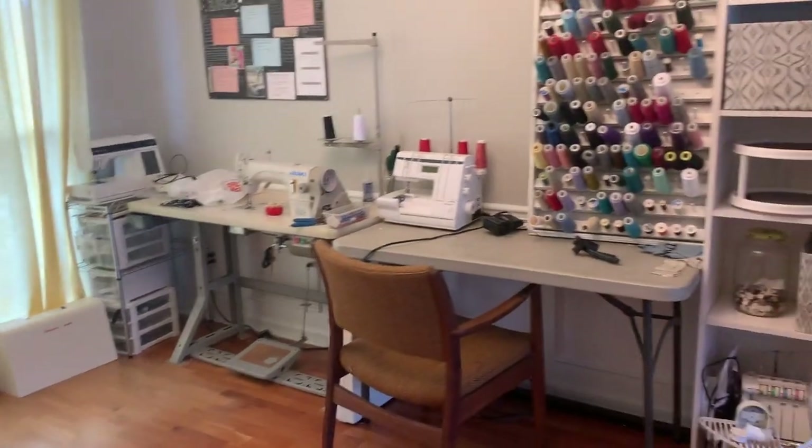Today I'm going to be organizing and rearranging my sewing room. It's going to be fun, I guess. It might be a two-parter because there's a lot that needs to be done — some painting, and I have to make some things. We're going to get crafty, okay? So let me show you around.